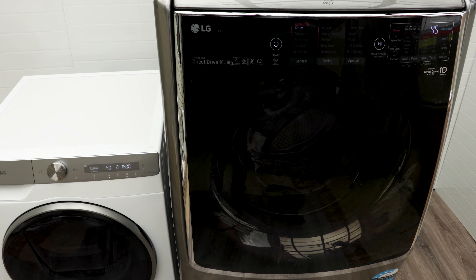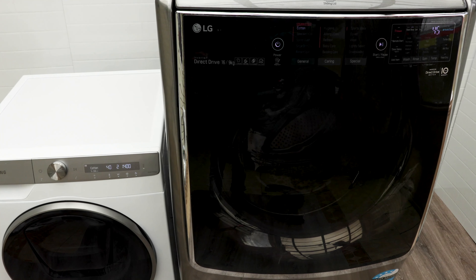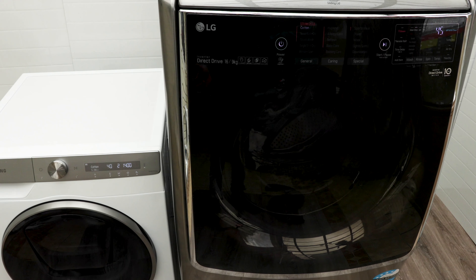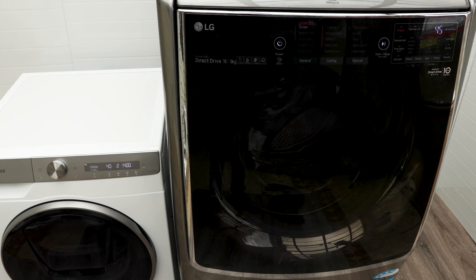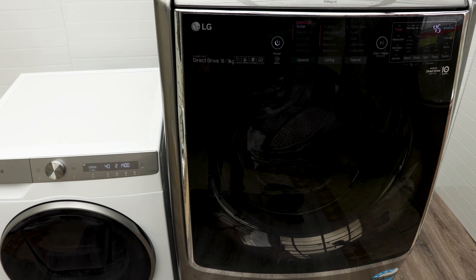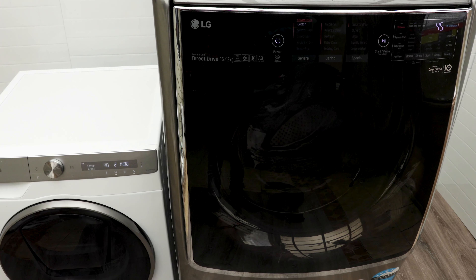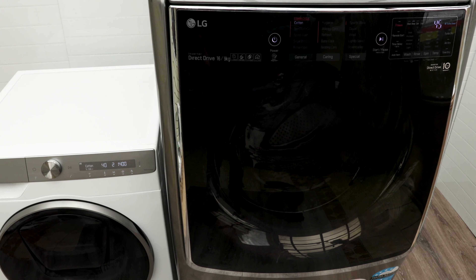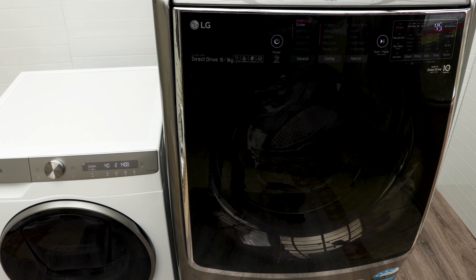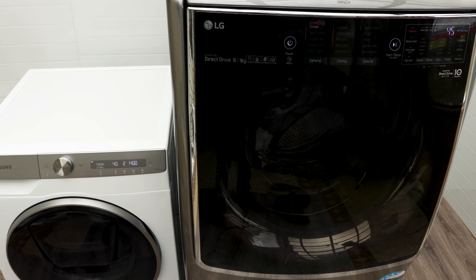Price wise, these two are very different beasts — I'll come back to that. The point where the Samsung really shines is auto dose. Auto dose means you don't need to put in washing powder or liquid every time you do a wash cycle — you put it in once and the machine dispenses it automatically. With the LG, you have to put it in from the top and it doesn't automatically dispense, which is not as convenient.